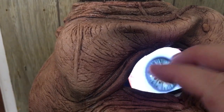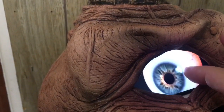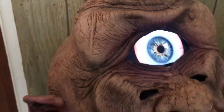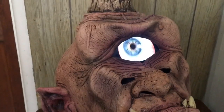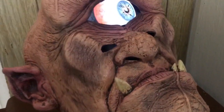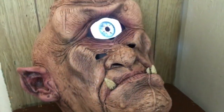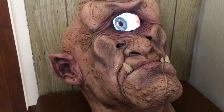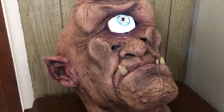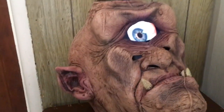Instead of having to remove the phone from the mask, you can unlock the screen right from the front and make the eyeball bigger or position it any way you want. Then you just lock the screen again so you don't change your settings. One important thing — make sure you're on airplane mode, because an incoming call showing up would ruin the effect.